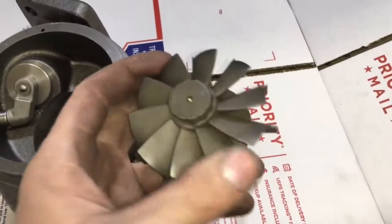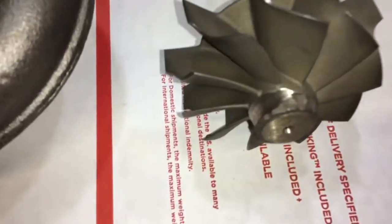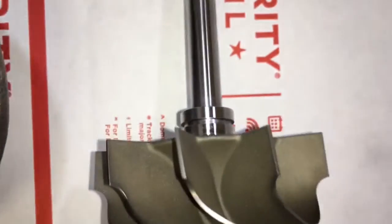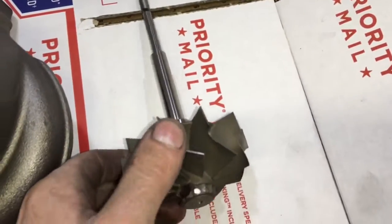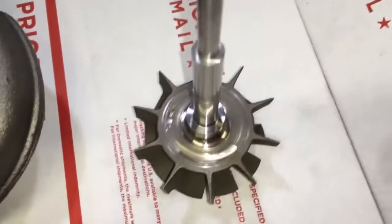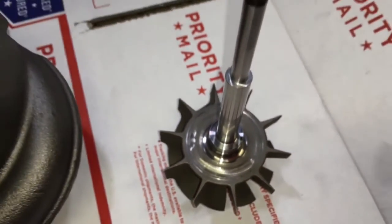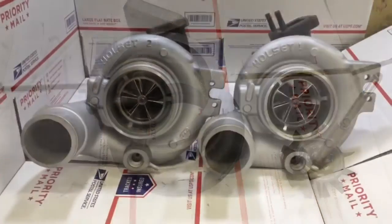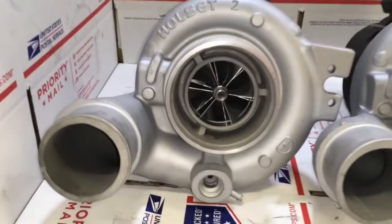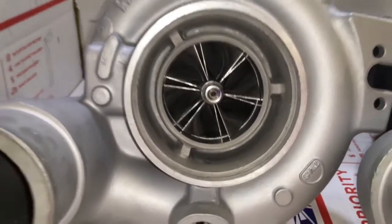The great thing about this turbine housing and wheel upgrade is that it lowers the EGTs and helps pick up power. The thing that really lacks on the HE 351 CW is the turbine housing being too small. We are able to make up for the small turbine housing size by going with this larger turbine wheel, which will help lower EGTs and, as some diesel people say, lowers the drive pressure.